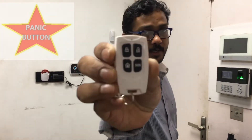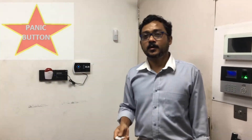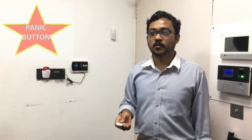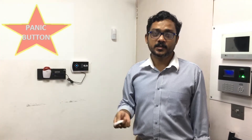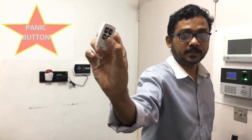Today I will explain a very useful function called SOS in our Alara system. This is for elderly people in the home — if they have any panic situation, or when they see a thief, or they want to alert someone, they can just press this button.